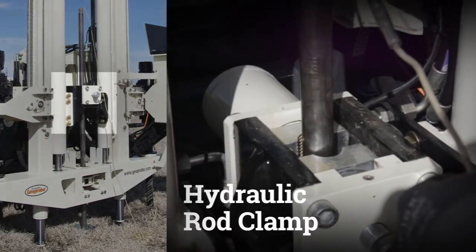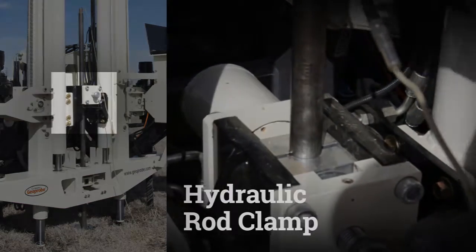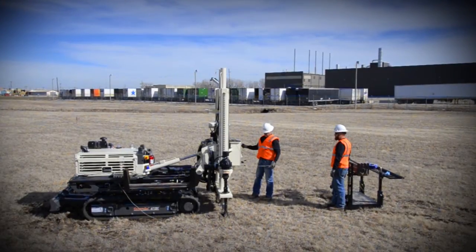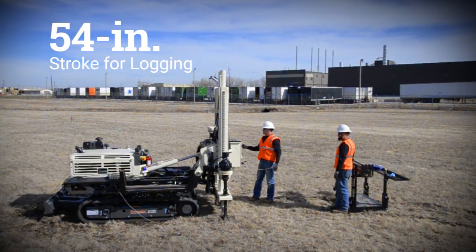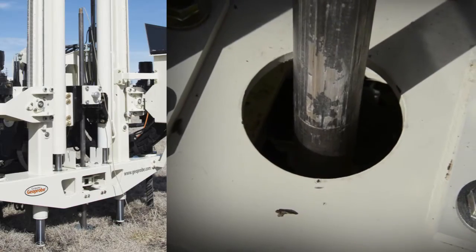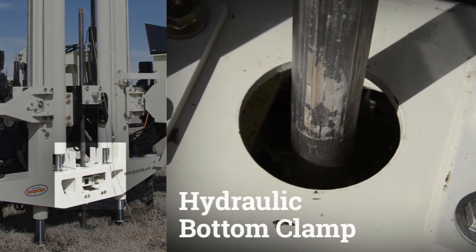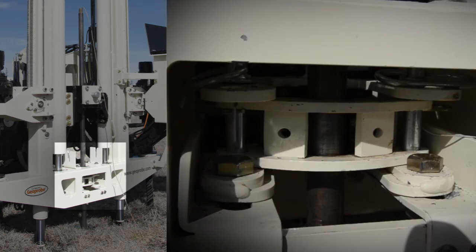A hydraulic rod clamp is used to push and pull the rod string and is adaptable to various rod sizes. The CPT Press has a 54 inch stroke for logging and is ideal for rod lengths of 1 meter or 48 inches. When tripping rods out of the hole, a hydraulic bottom clamp secures the rod string to prevent it from falling back down hole when the top clamp is released.